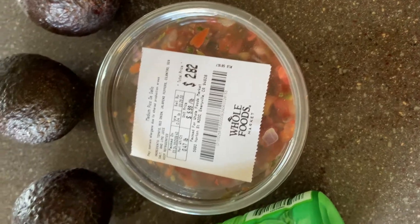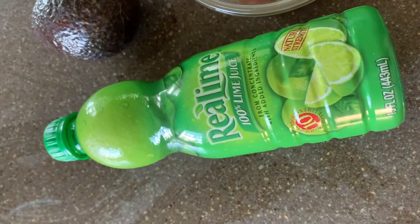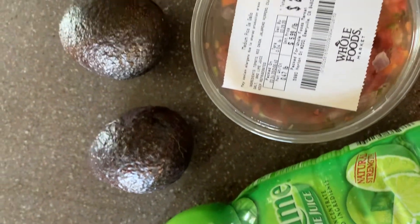Enjoy! We are beginning by using three avocados, pico de gallo, and lime juice.